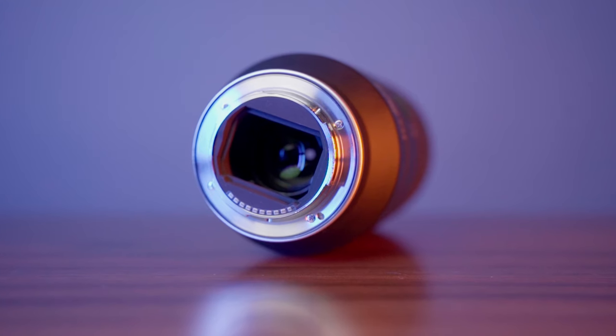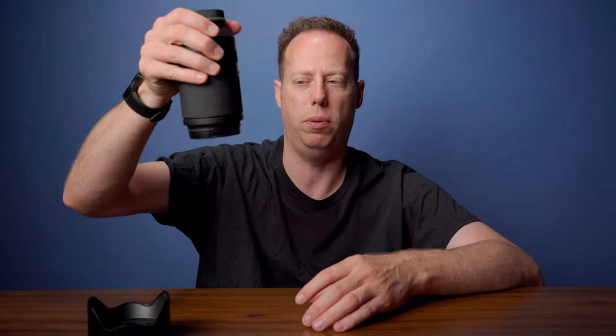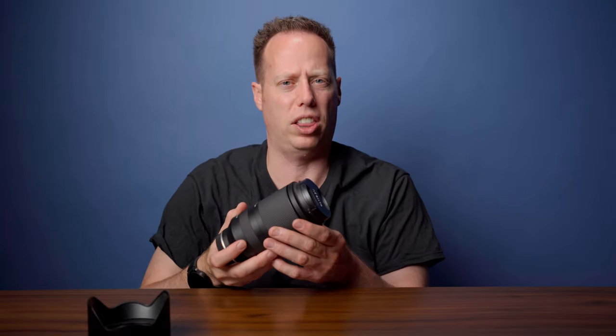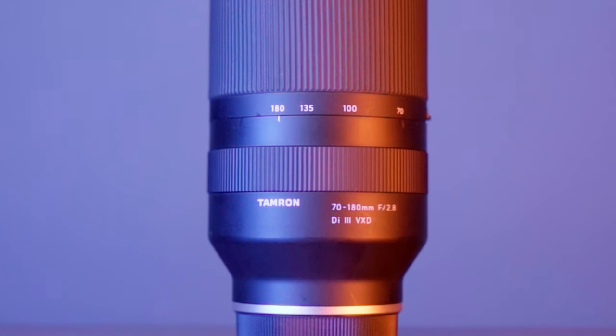Now this lens is not anything fancy — it's kind of plasticky construction. It does have a weather gasket on the bottom so it will provide you with some dust and weatherproofing. It does have a lock switch so it doesn't have any lens creeping. It's got a really thick zoom ring so it makes it really easy to zoom in and out. The focus ring is on the back just like the other two lenses, but let's be honest — more than likely you bought a Sony camera because of the great autofocus it provides, so do you really need to use manual focus in most of your shots?